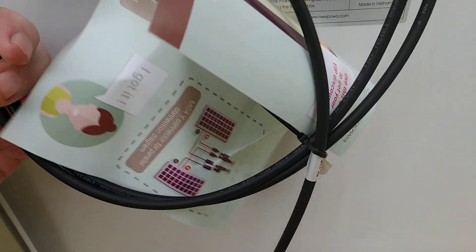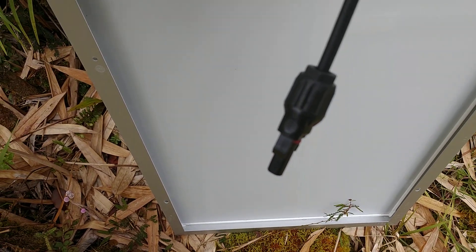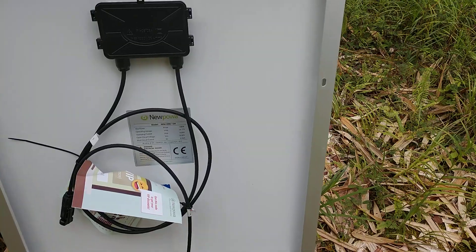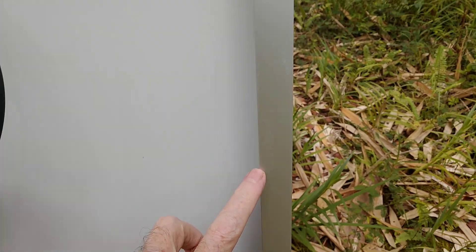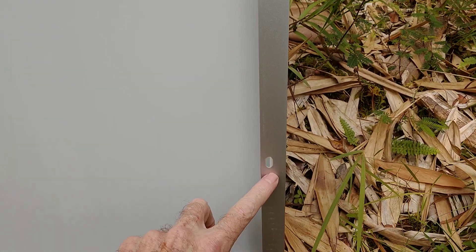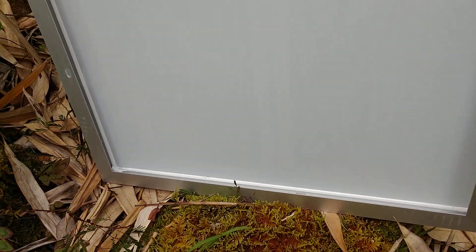One of the other things, pretty common with all panels these days, are these MC4 connectors — makes it very nice, just plug and play, really couldn't be easier. You also have several pre-drilled mounting holes, which makes it really easy on your installation.